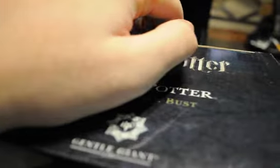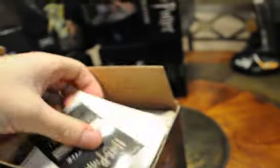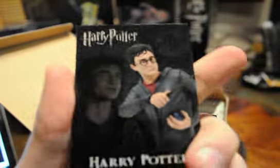Let's go ahead and open it up. The first thing in here is a Certificate of Authenticity. I got number 1,997 of 5,000. This bust is pretty easy to track down since there are 5,000 of these — you can pretty much find these on eBay, Amazon. Pretty cheap these days.